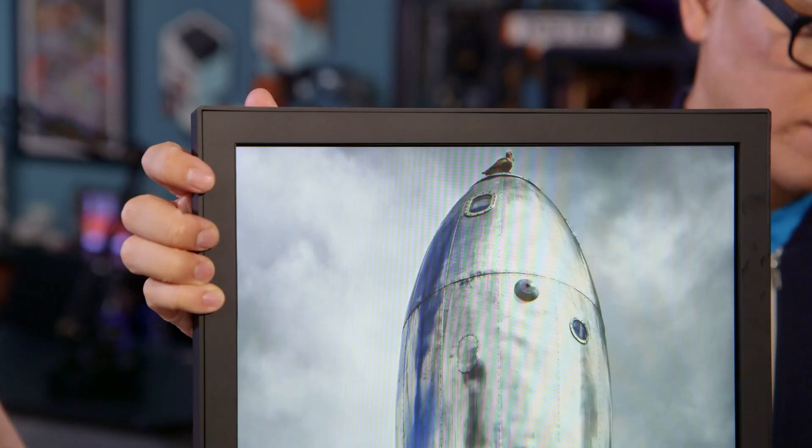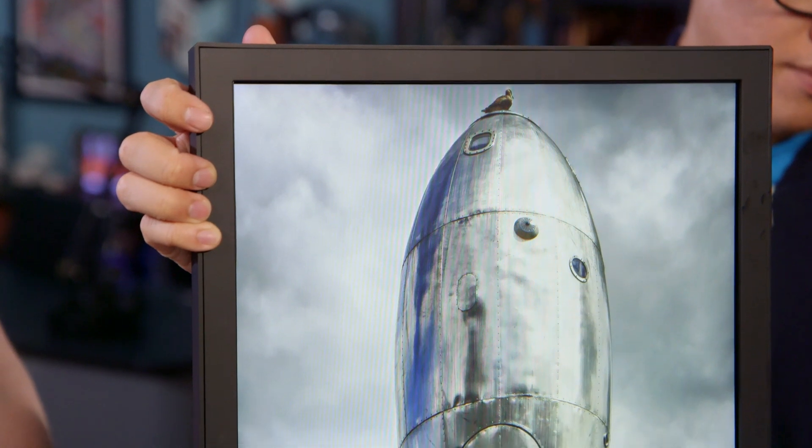Hey gang. It's Will from Tested, and it's Norm from Tested. Norman Chan, there's a giant monitor on the table between us. For this week's show and tell, I want to share with you a piece of technology I purchased off Kickstarter that's less interesting because of what it is than the ideas it's trying to communicate. I actually bought one of these too — I thought it was super interesting. What it is, is basically a giant digital photo frame that's connected to the internet.